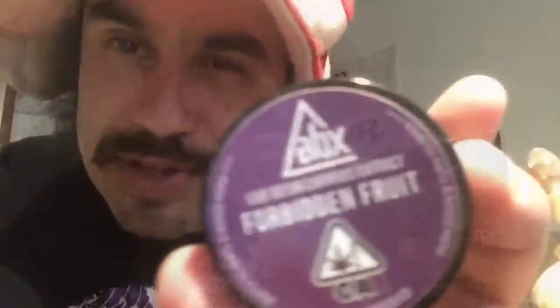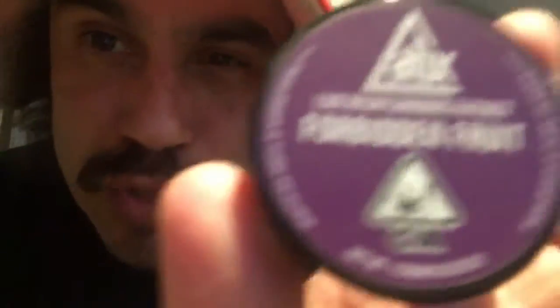Back with another one. Absolute Extracts, Forbidden Fruit. Been saving on this one for a while, not much left. Special occasion. Want to save that taste for the pumpkin.